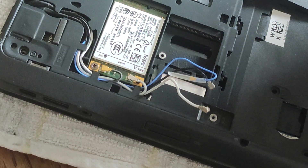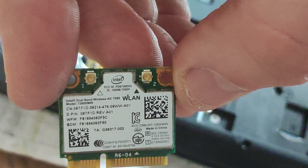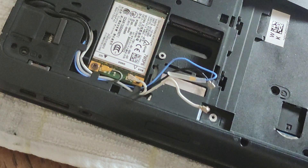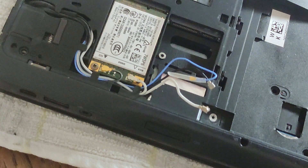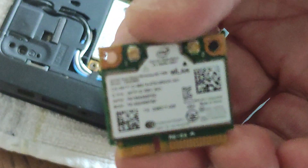And the model number — this is where it gets really difficult because the writing is so small — but the model number is 7260HMW and it's an Intel dual band wireless card. Let me put that on screen so that you can see it.